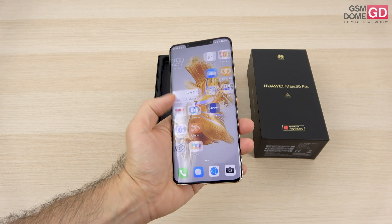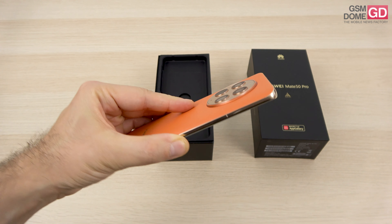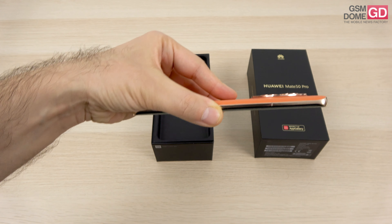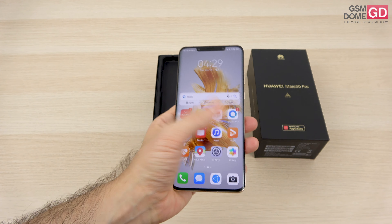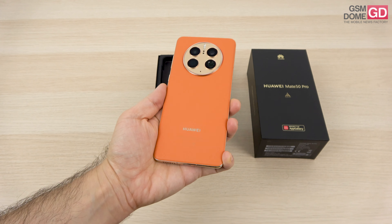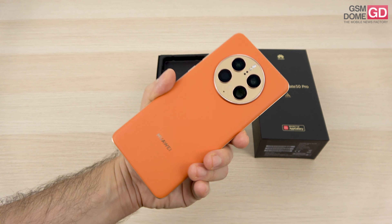The phone is a bit less wide than the predecessor and a bit easier to handle. The grip is improved on account of the fake leather backside, and I'm shocked to see that the camera doesn't protrude even though it has a periscope mechanism. We have a metal frame and a weight of around 200 grams. It has IP68 certification and can be dunked in up to 6 meters of water for this version, less for the black one with glass on the back.